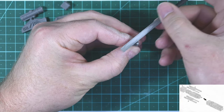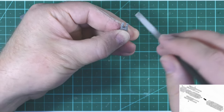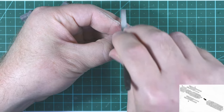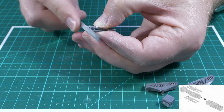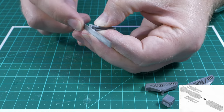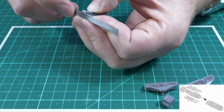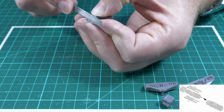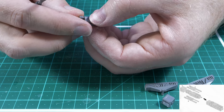When sanding parts that are supposed to be symmetrical, I try to sand them together to ensure the edges are the exact same length. This is less of a concern if the parts are far apart from each other, like on opposite sides of a ship, but for something where they're going to be less than a centimeter apart it would be quite noticeable if they weren't the same length. So in this case I hold the parts next to each other and sand them together.